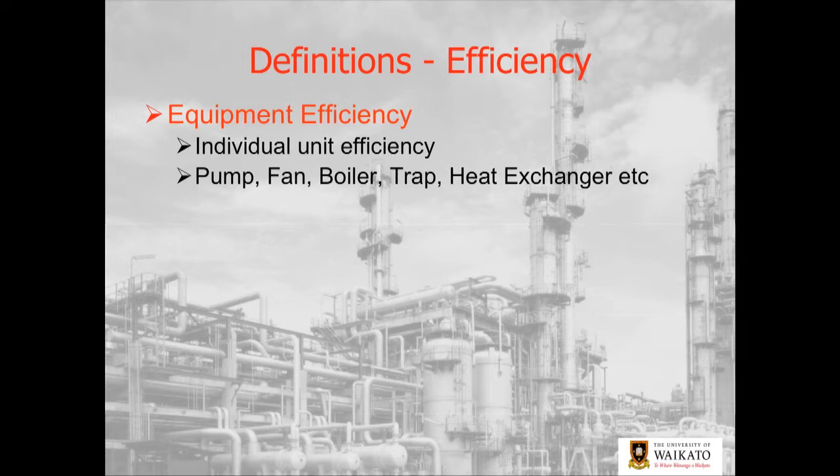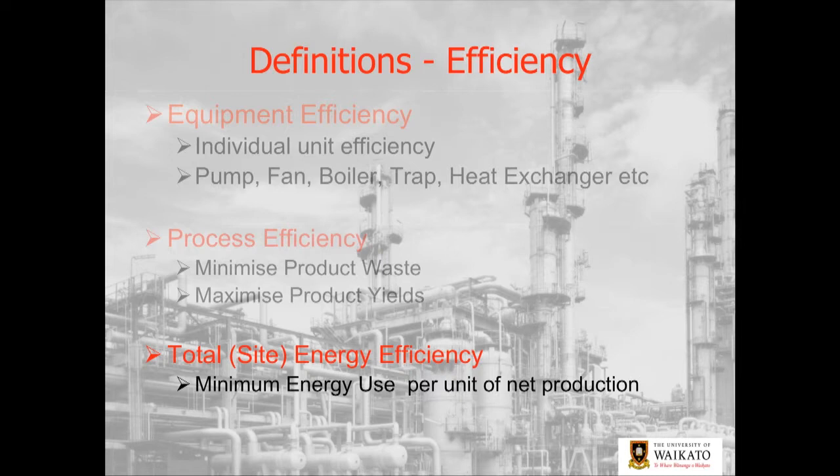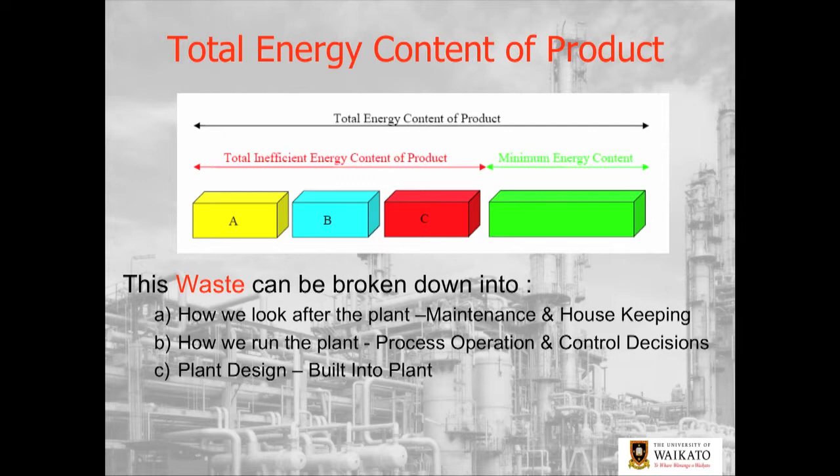You've got equipment efficiency — whether it's your boiler, your fan, or your pump — each individual unit has an efficiency. But you've also got a process efficiency: raw materials coming in, energy coming in, and product coming out. You've got an efficiency of how that material is turned into your product, and then you've got an overall site efficiency. Remember, you've got three main sources of waste: housekeeping and maintenance, how we run the plant which is operation and control, and of course design — how things are built.